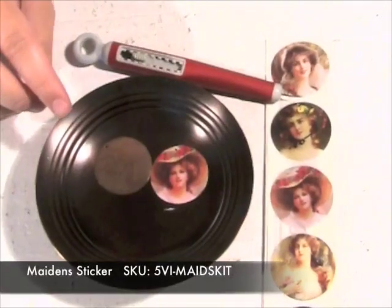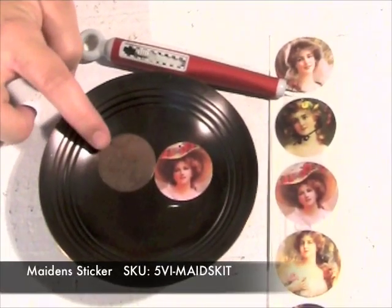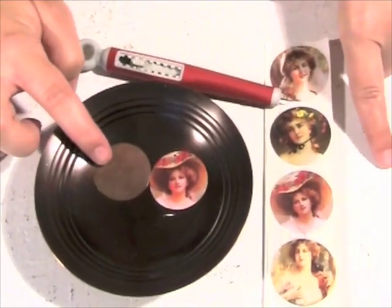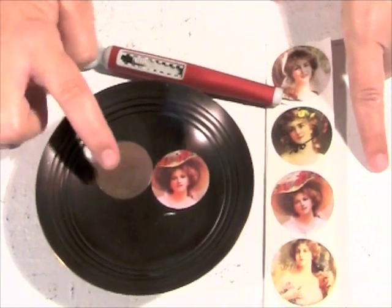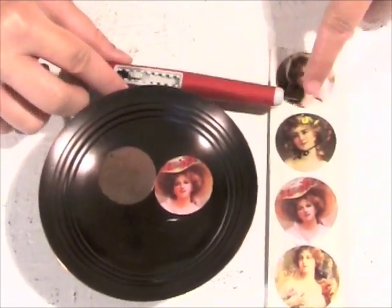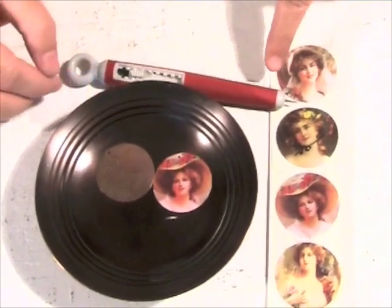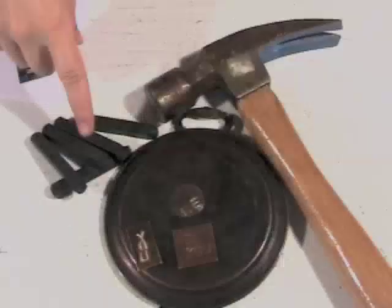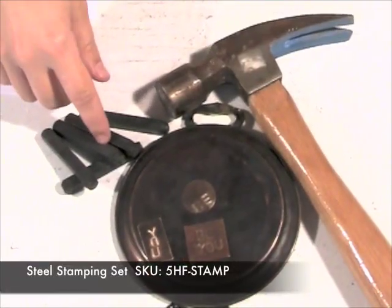For the next technique, I just took one of the large circle altered blanks and a lovely Maiden sticker. I simply stuck the sticker on and then used the Judikins DG3 Art Gel to glaze over the top. After you've done that, you can just use a paper piercer tool to poke the hole through the sticker so you can still use it as a pendant.